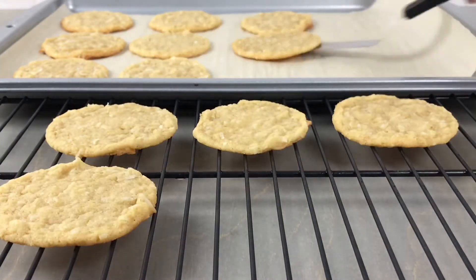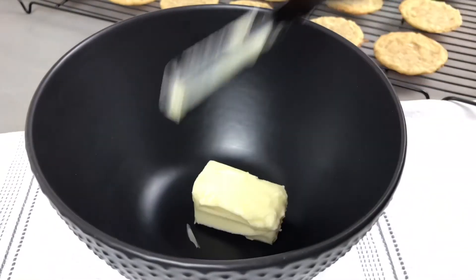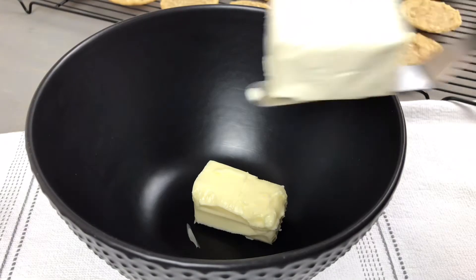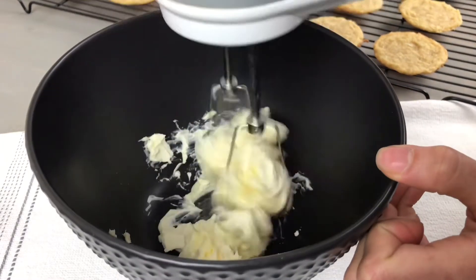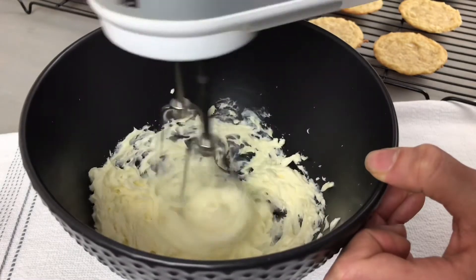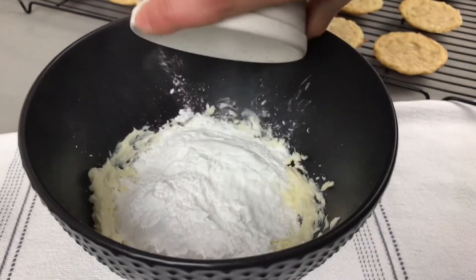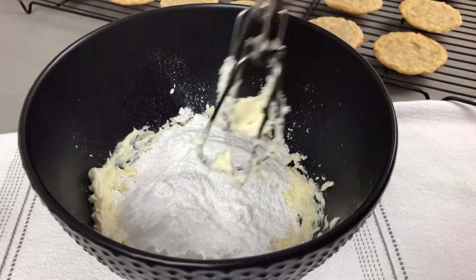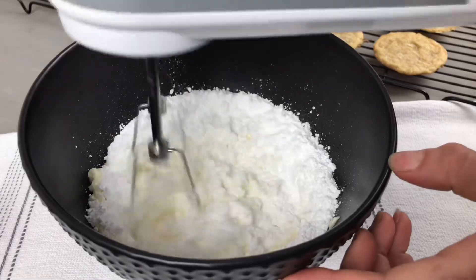Now we can get started on our vanilla cream cheese filling. In a medium bowl combine four tablespoons of softened butter and four tablespoons of softened cream cheese. Cream this together on low for one to two minutes or until everything is well incorporated. Add one cup of powdered sugar and mix for about two minutes or until everything is nice and smooth and creamy.